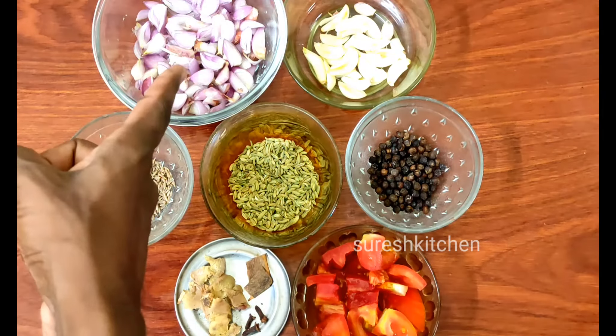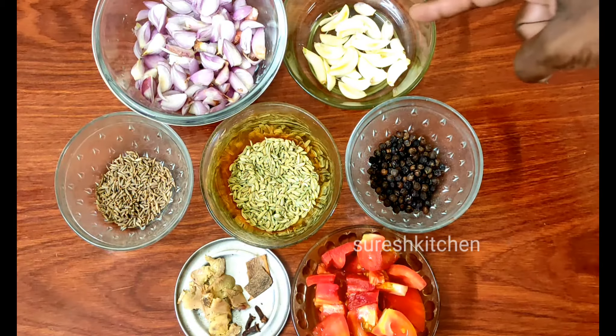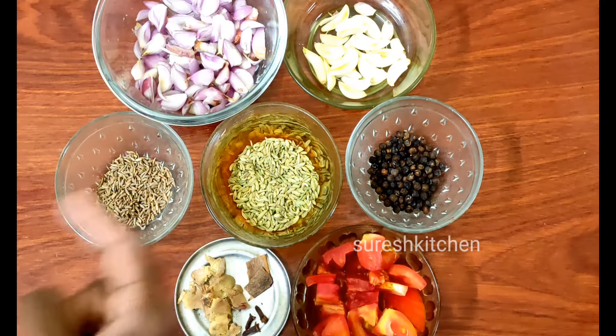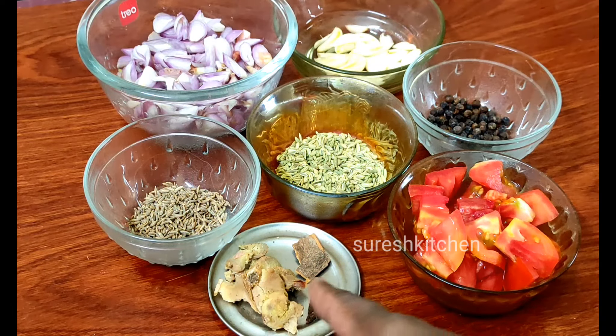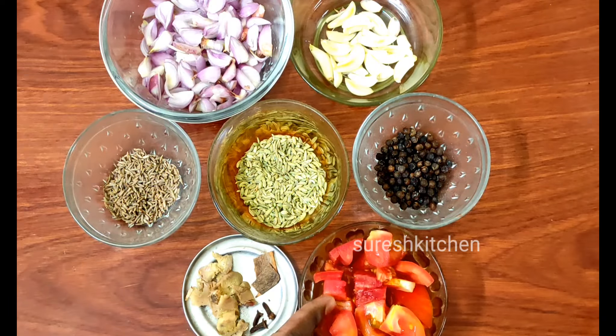Cut in two pieces. Cut in one hand. Cut in three portions. Cut in two cans, cut in two pieces, cut in one hand.